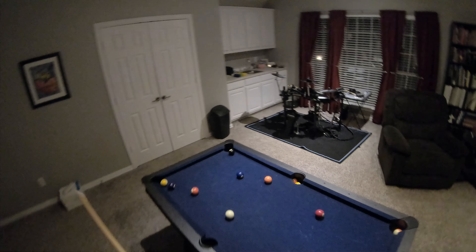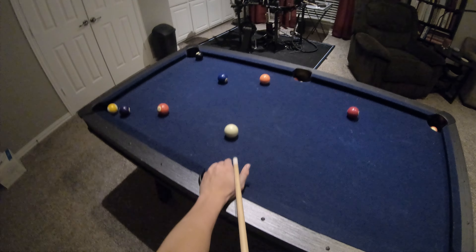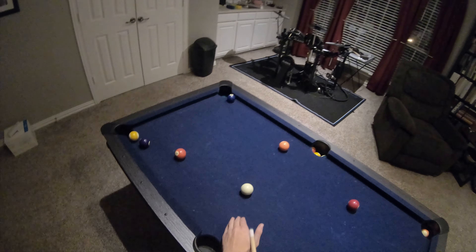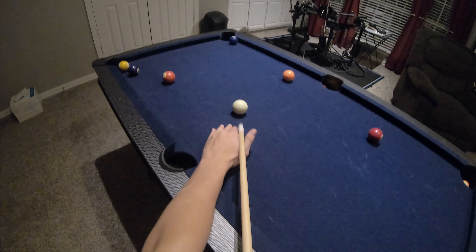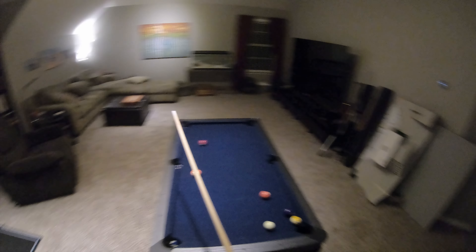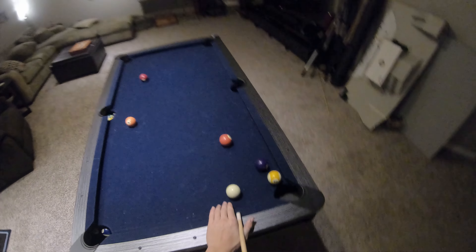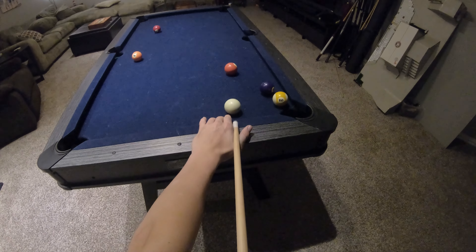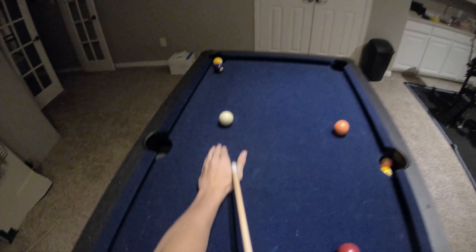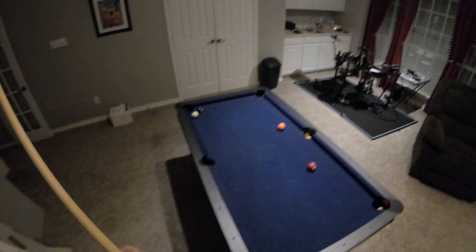That's a solid break. Got a shot on the eight ball here. Two right after. I should be able to line myself up with a front right spin. Perfect. See, guys, if I wouldn't have done that front right spin I would not have this shot at the three. And because of that we're lined up for a dub here. Let's rack up some ten ball now.